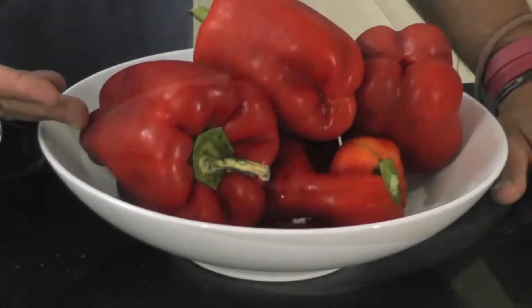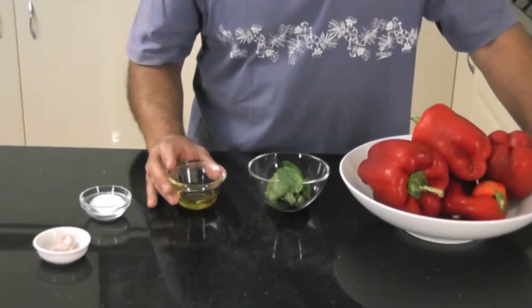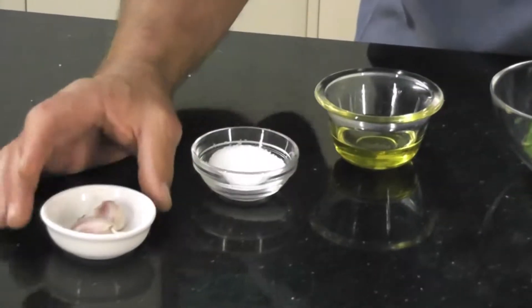Now I know roasted capsicums isn't too difficult, though there are a couple of things that I like to demonstrate. So I'll show you the ingredients that we're going to be using. Obviously some capsicums, mint, olive oil, salt and garlic.